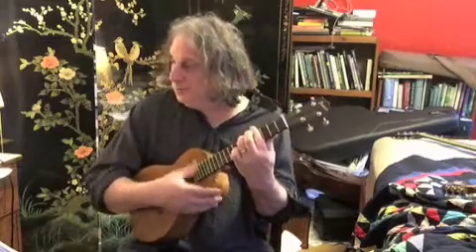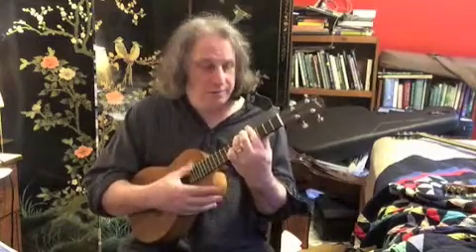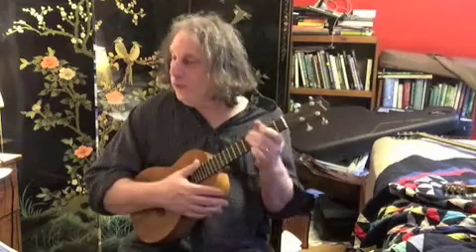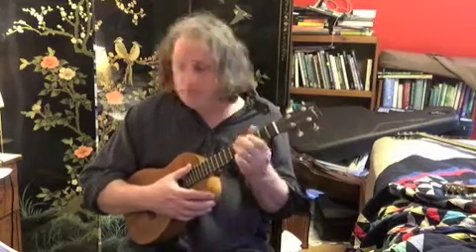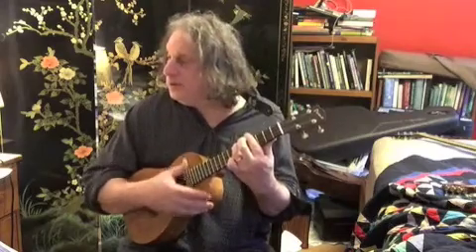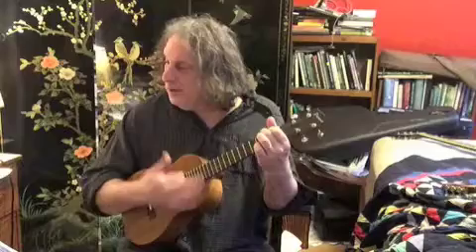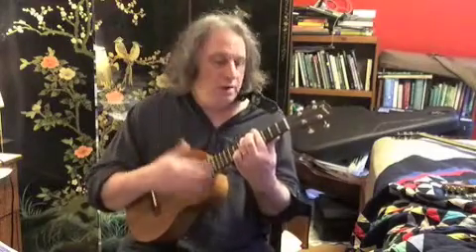After that, we drop down from C sharp minor down to B minor for four full beats apiece. So that was the section: when you stand in front of you...